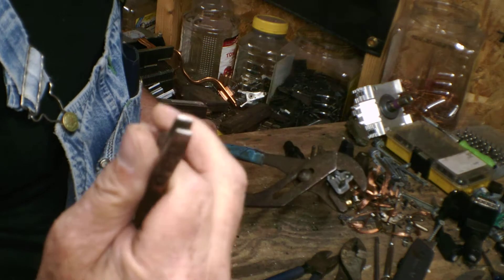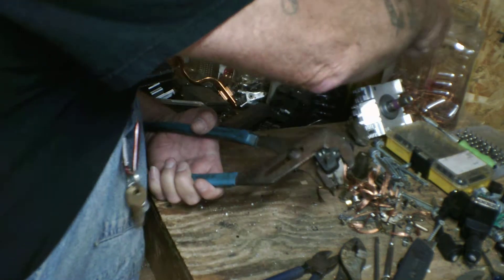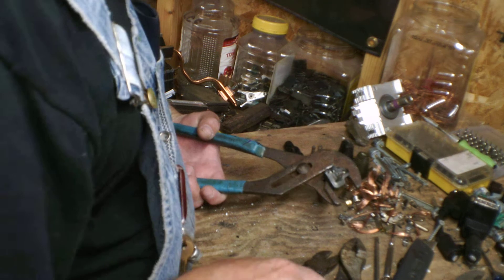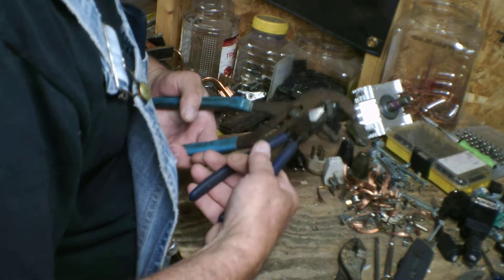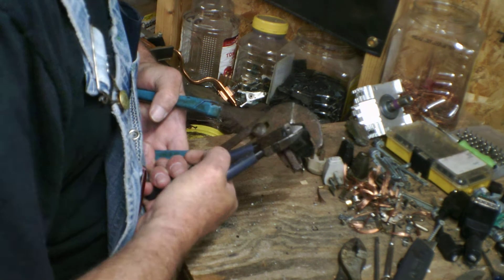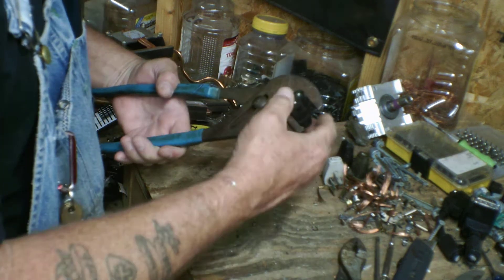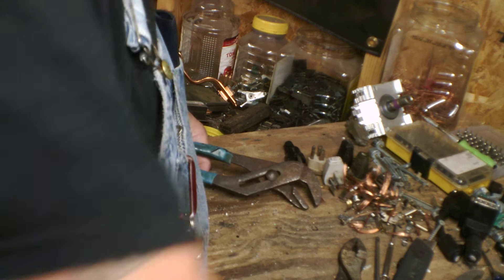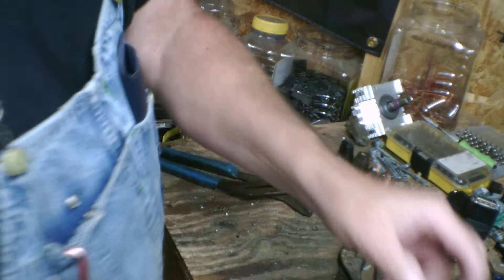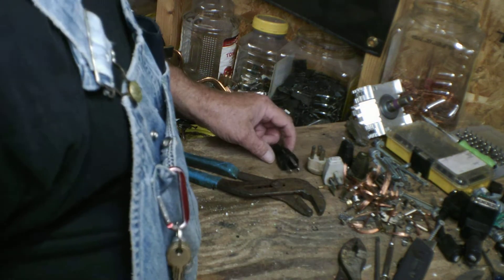Flat-tip needle nose — I love those things. What do you call them? Anybody got ideas? Please leave me a comment. All I know is they're flat-tip needle nose. My small ICs off the boards — they are perfect for that. MLCCs — great to remove MLCCs. If you watched my videos where I take off my circuit board, you'll see what the MLCCs are.